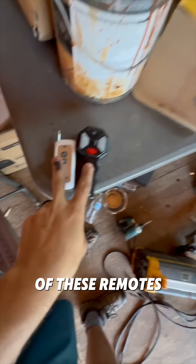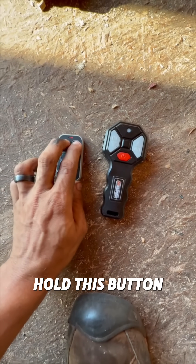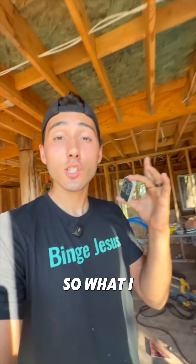Both of these remotes control the functions on the crane, but what if we could combine it all into this one remote? According to the instructions, I need to hold this button, press this one four times, press and hold this button, then press this button and let go.